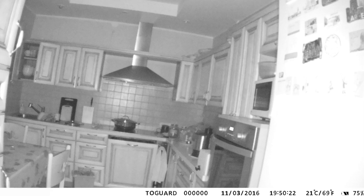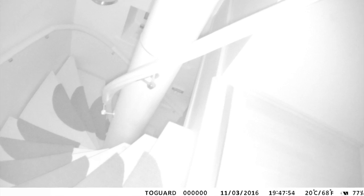As for image quality, it is definitely not the best, but this camera was not designed for production purposes. The auto mode captures blurry photos, but the manual mode does a much better job in pitch dark environments.